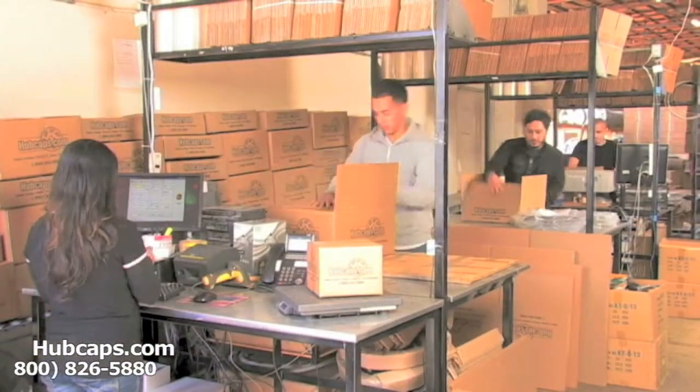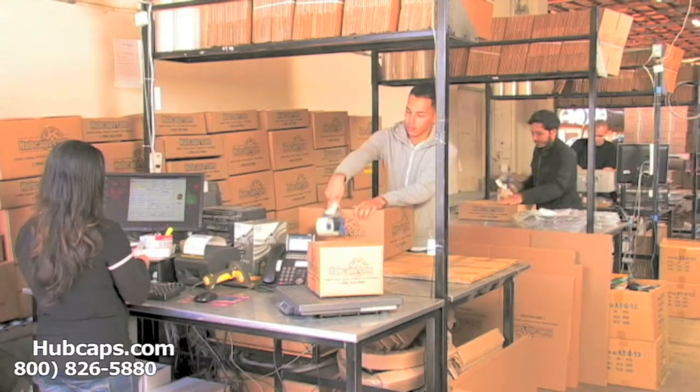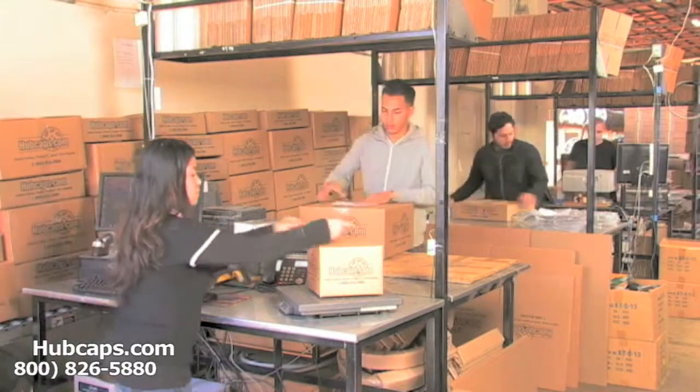Depending on where you live, what you have ordered, and whether the item is ready to be shipped or not, it will usually take 4-5 business days after the order is placed, possibly even one sooner.